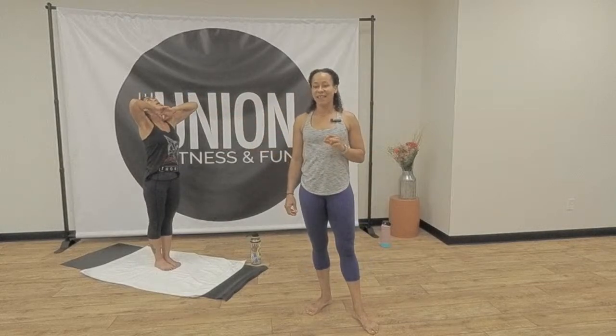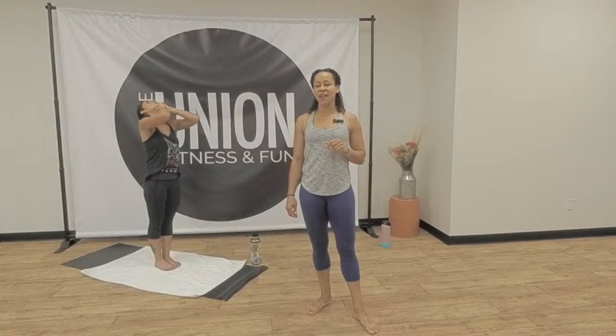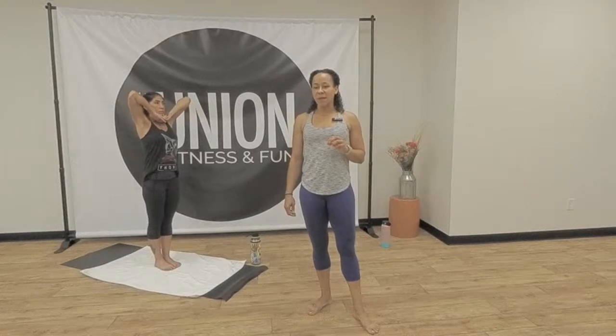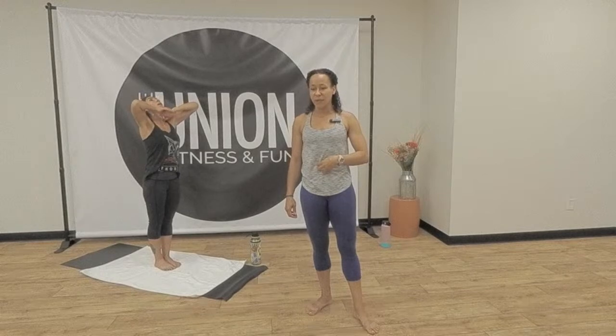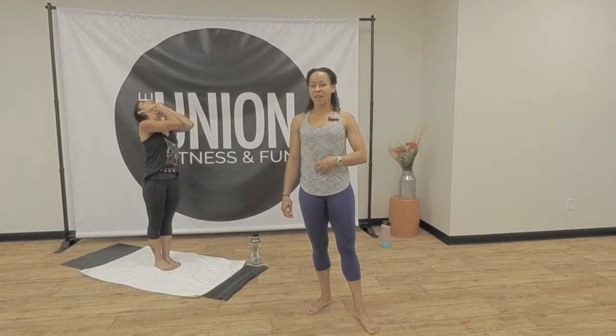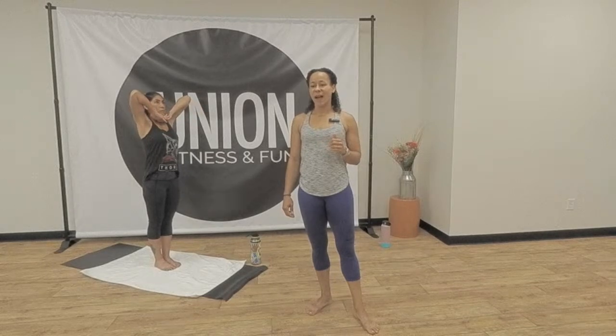Exhale, head back. Very good. Keep your spine straight — no collapse, no backward bending. Inhale, chin down. Excellent, Mike. Get your elbows up. Lift out of your waist. Exhale, head back. Squeeze in through your stomach. Chest up. Elbows touch. Inhale, chin down. Fantastic. Exhale, head back.